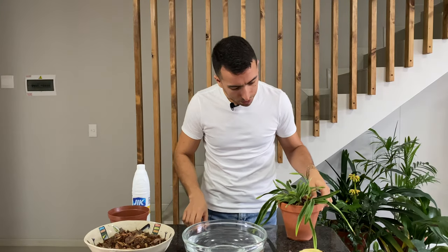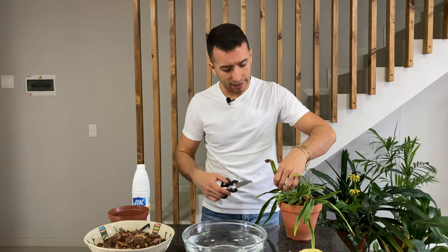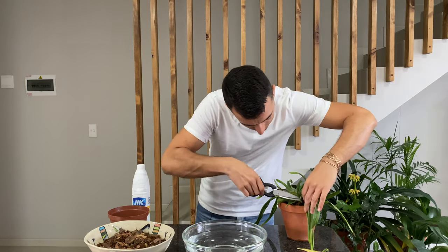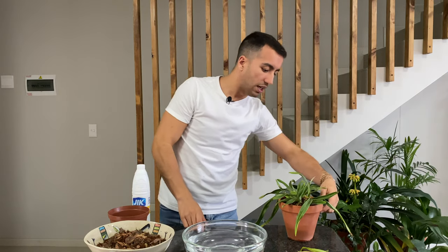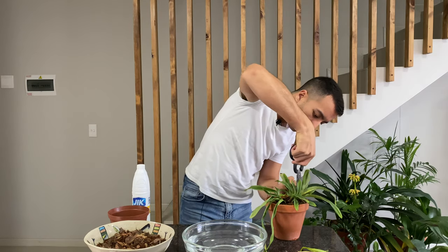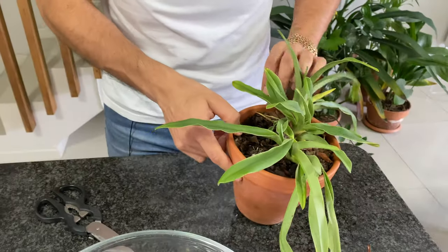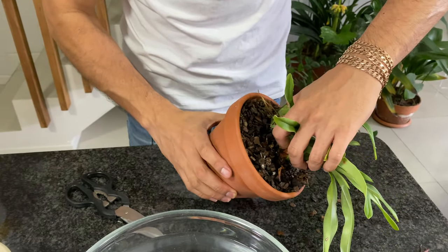I'm going to remove some of these longer leaves as well because they're damaged at the edges and there's no real point in keeping them. I've seen beautiful specimens of this plant and I really want my plant to grow into a nice specimen plant. So I think I've cut off enough — now we have to see what's happening inside the pot. I'm going to pull this plant out of the pot; I did give it a drink of water before I started filming.